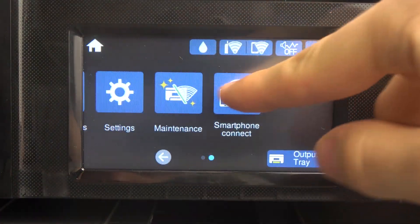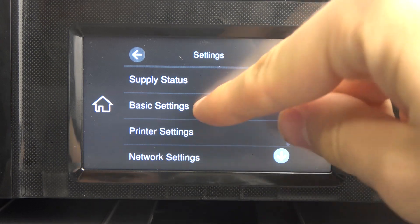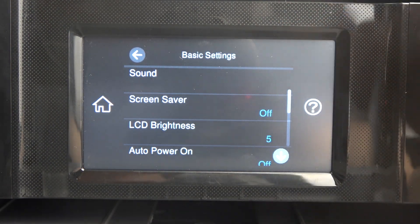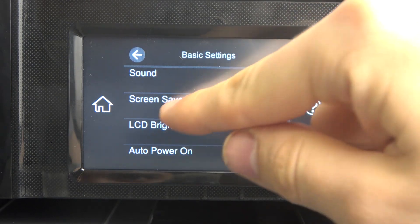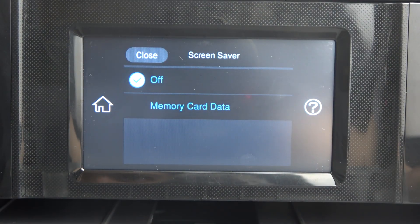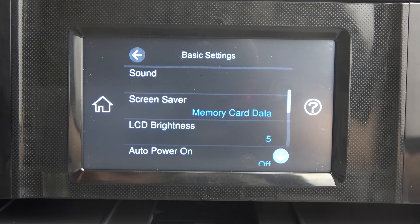Firstly, you should scroll right and find Settings here. Click Basic Settings, and here you can find Screen Saver. Click on it and you can enable the memory card screen saver.